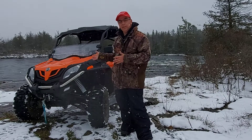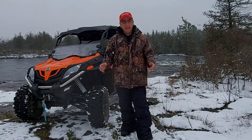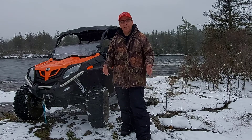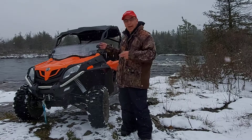One good thing about having a half windshield is you get lots of airflow, and that'll be good in the summer. But I love to ride in the winter — I'm here by the river, it's beautiful. I love snow and I don't care how cold it is. I love being outdoors with my side-by-side. So I chose the half windshield.